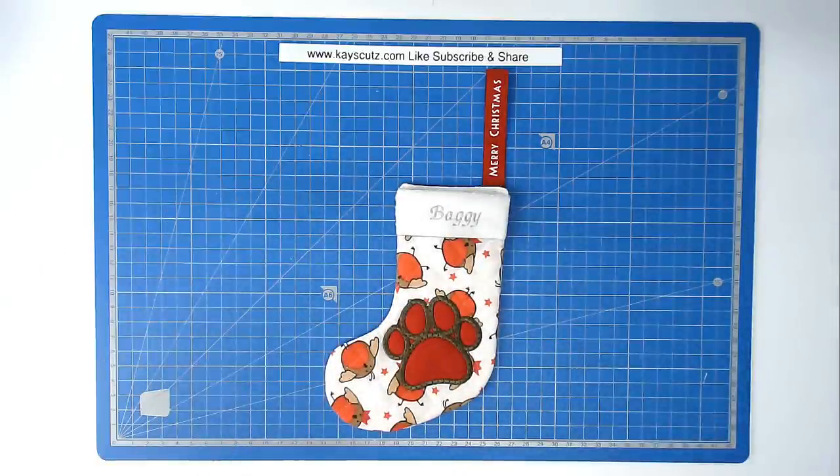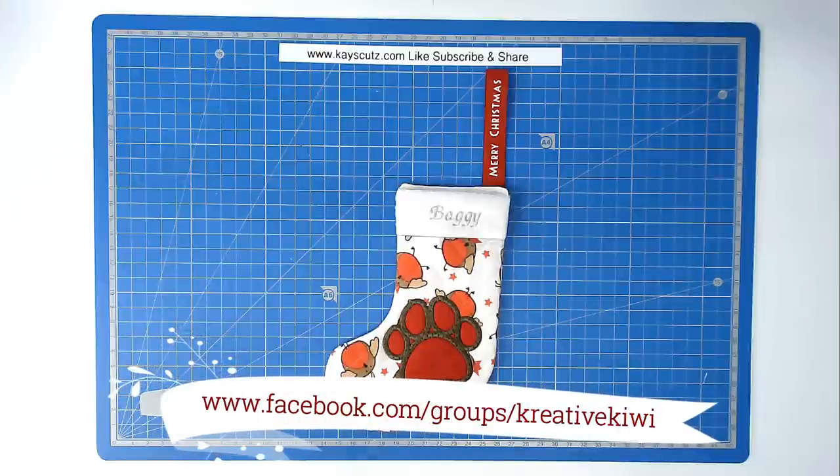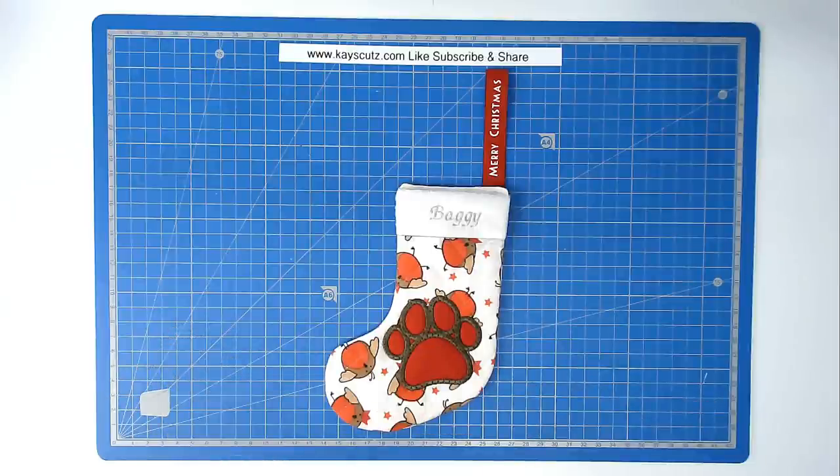I'm sure Baggy will be delighted when Santa Paws comes. I hope you enjoyed this stitch along — if you did please give me a thumbs up, don't forget to subscribe and click the bell icon to be notified of new videos as soon as they're published. Do join along in Creative Kiwi's Facebook group — there's always lots of help, ideas and inspiration there for everybody. Thank you very much for joining me. You'll find a link to this design in the video description below along with lots of other information such as where I get my supplies and some discount codes for you as well.